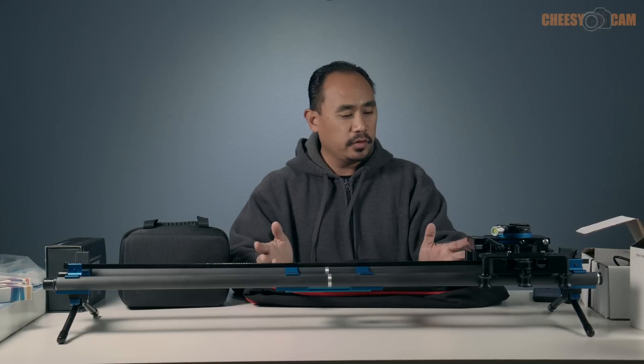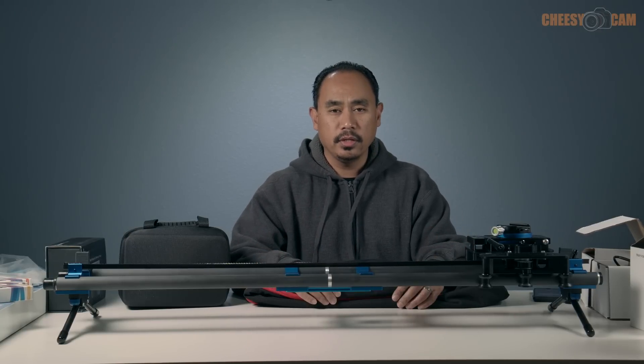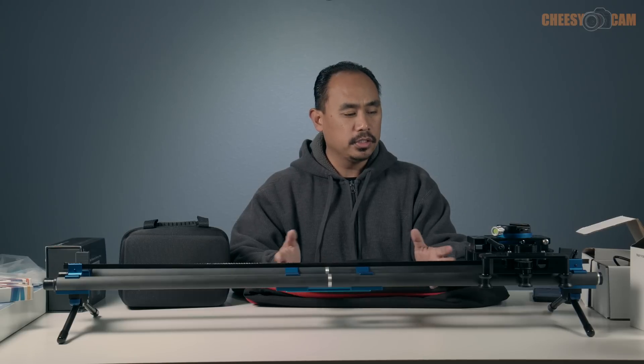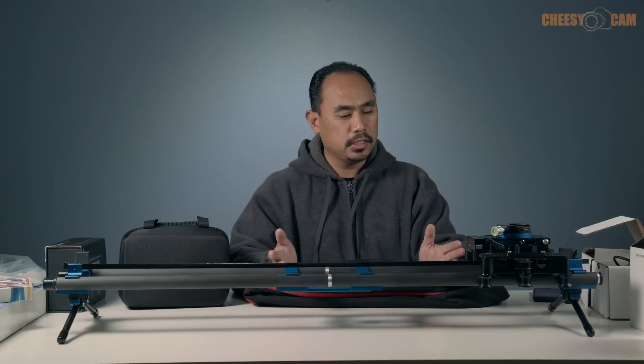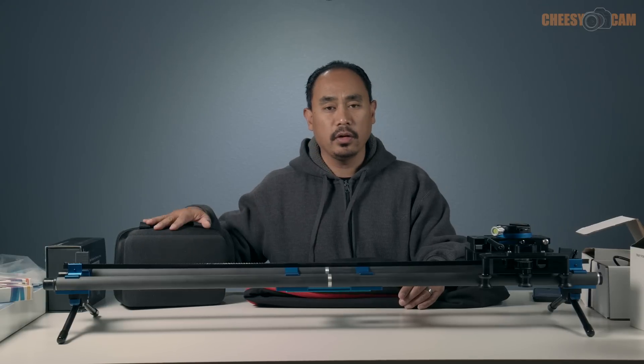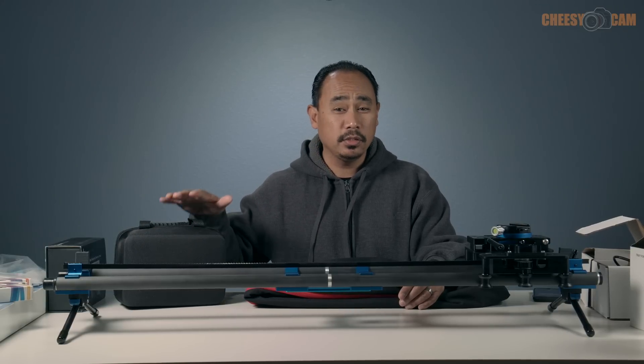What we have here today is a lot of equipment from Dynamic Perception. They're probably best known for a lot of their time-lapse gear. This is a motorized slider, the Slider One Plus. Over here we have the Sapphire Pro motorized pan and tilt head.